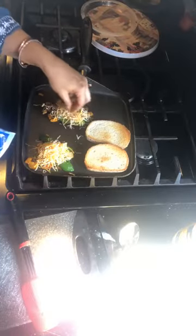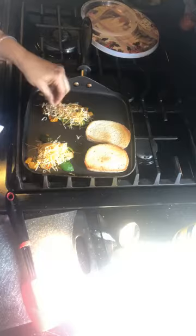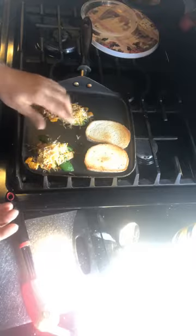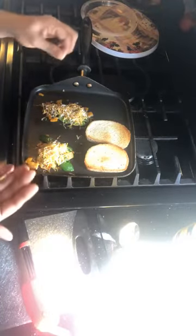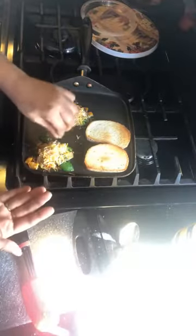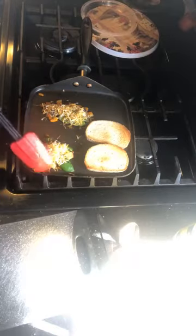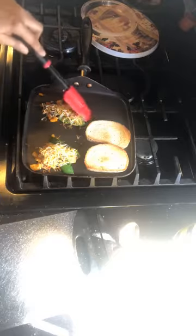Cover everything with cheese — make it as heavy or light-handed as you like, there are no rules. Now one magic ingredient I'm adding is chaat masala. This is a combination of dry mango powder, black salt, dry ginger powder, and roasted cumin. It's available in all Indian grocery stores. Just sprinkle it on — it has a combination of tang from the dry mango powder and umami. The cheese is beginning to melt, so we wait until it melts completely. Ideally use a cover to help it melt faster.